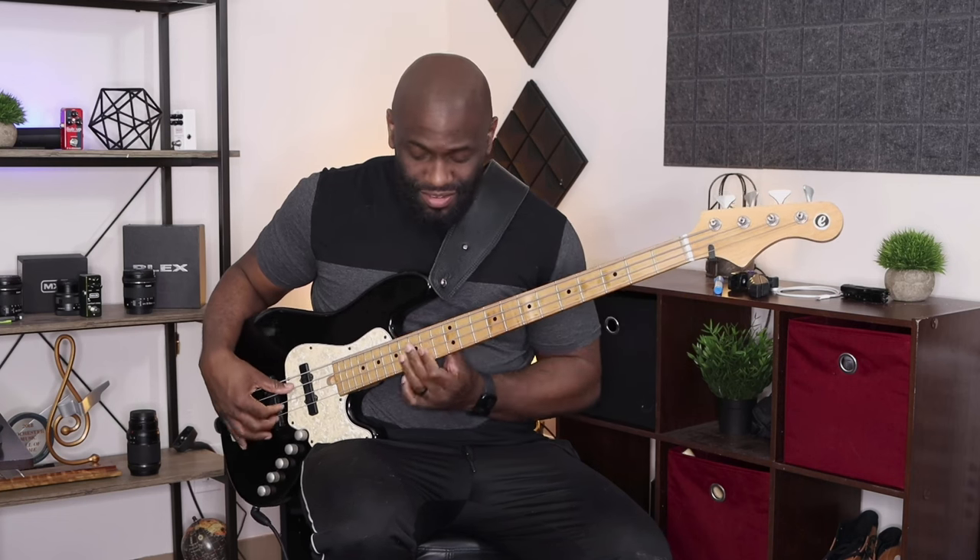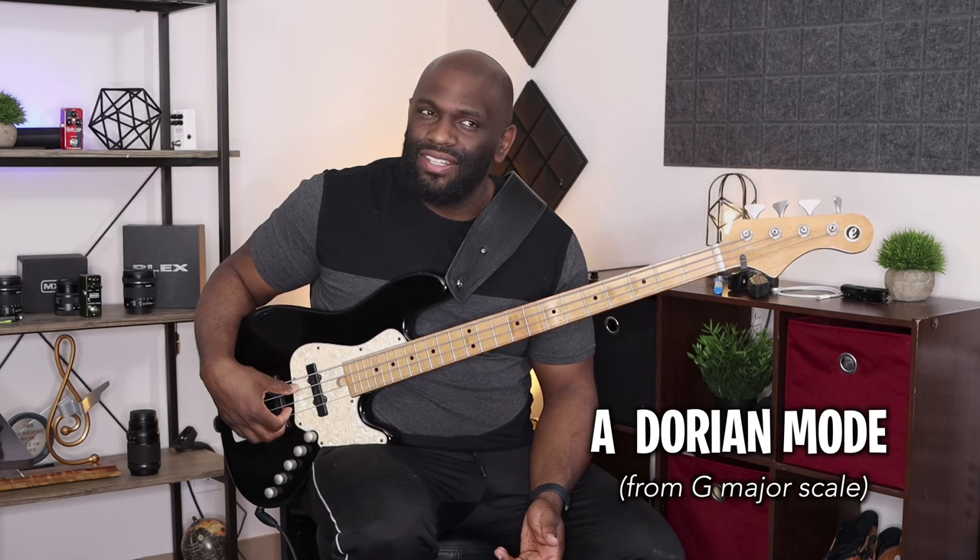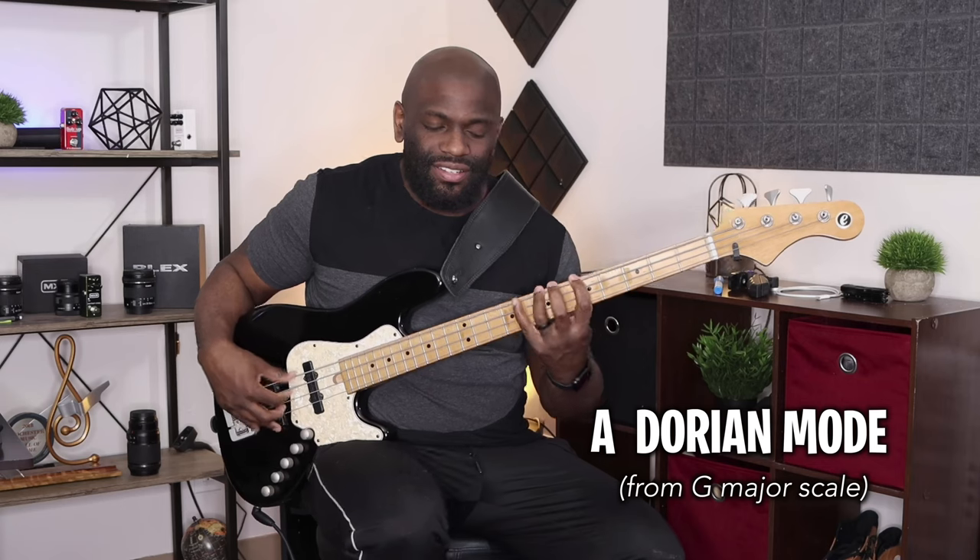That's the first set of notes. It's almost like I'm spelling out a C major arpeggio with notes leading up to it — A, B, C are like my leading notes. I'm playing elements of a pentatonic scale too, but you can think of it as starting on A. You can think of it as A Dorian.